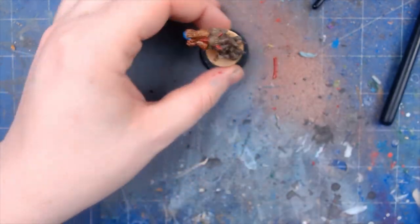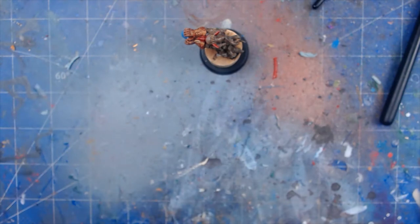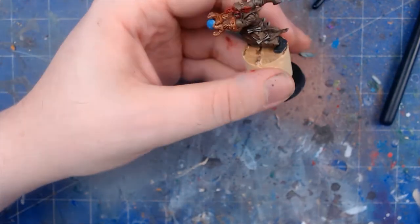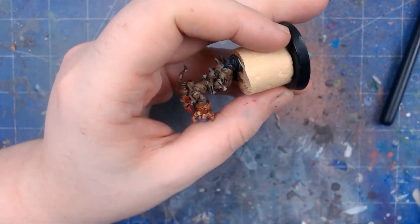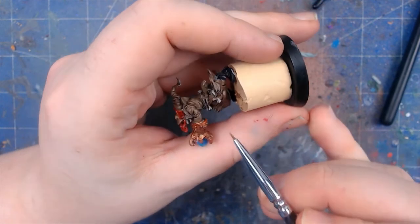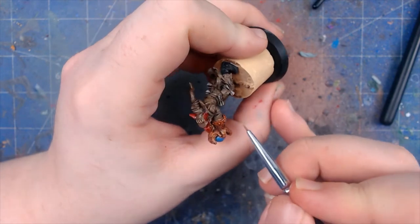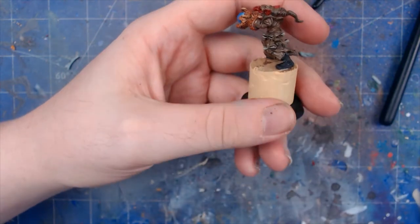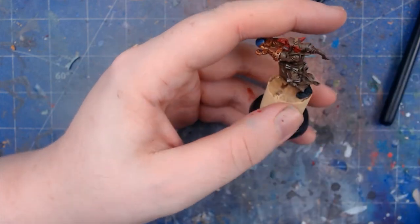What we're going to do now is move on to the highlights. We're going to use Vallejo silver. I haven't really used much of the Vallejo silver — I've used a lot more of the bronzes and coppers, so this makes it a bit more interesting. Get a small amount on your brush, make sure you've got a nice fine point, and we're just going to go around these edges and start highlighting them. Make sure you don't overload your brush — just keep it going very nicely around the edges.